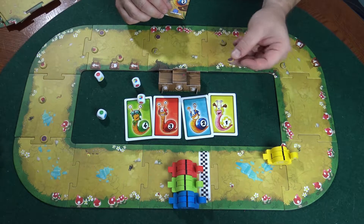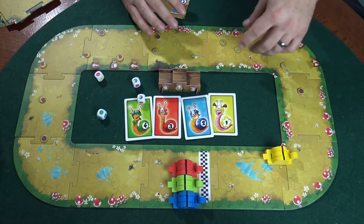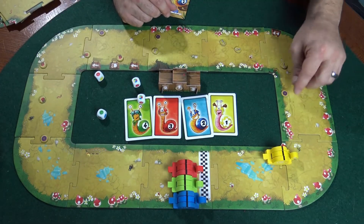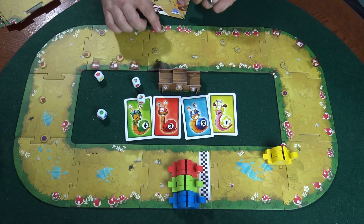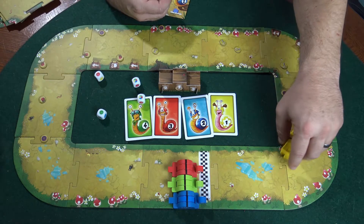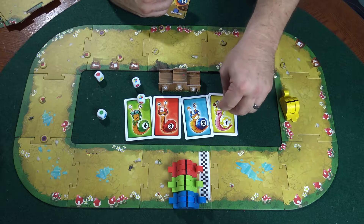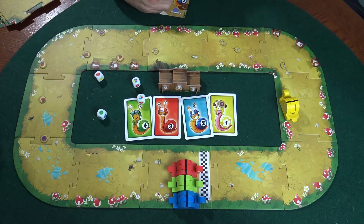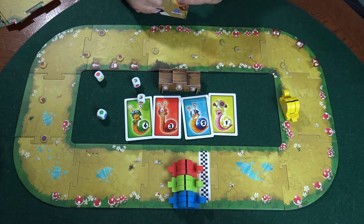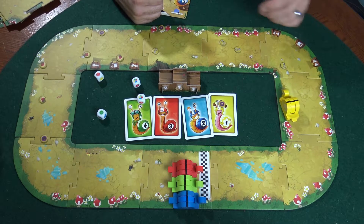The whole idea for these little things laying around on the table — the button, the key, and the heart — is you have to pick up one of each. You spread them out so they don't hug the entire corner, maybe a button here and another button there, so you can easily miss one. Every time a snail lands on a button, key, or heart, they pick it up and put it on their card. Once they get all three and cross the finish line, whoever is first wins.